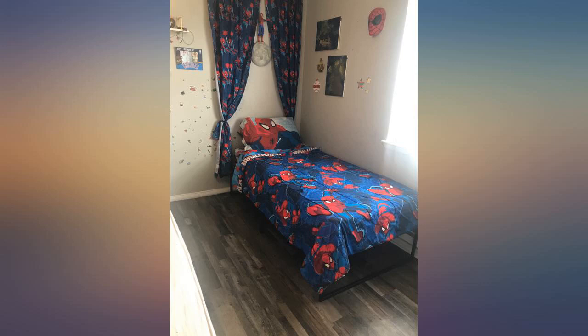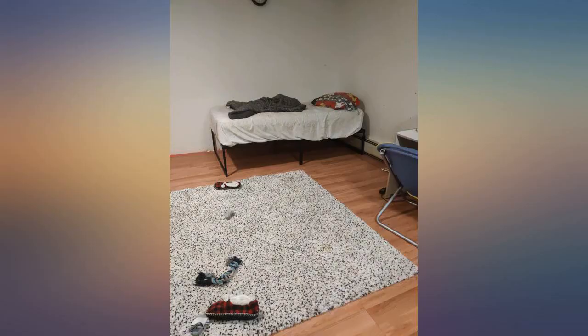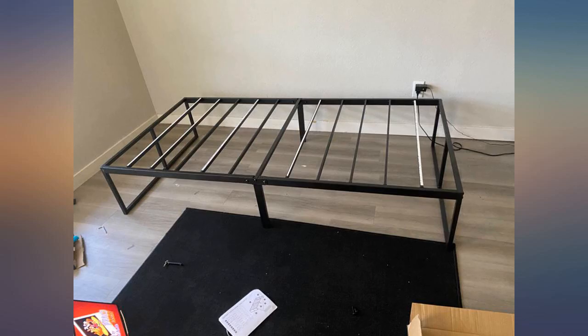Highly recommend, very easy to assemble. I did 2 twin sizes in less than an hour. Everything is included in the box with easy directions, including the ratchet. All parts are labeled and wrapped nicely.